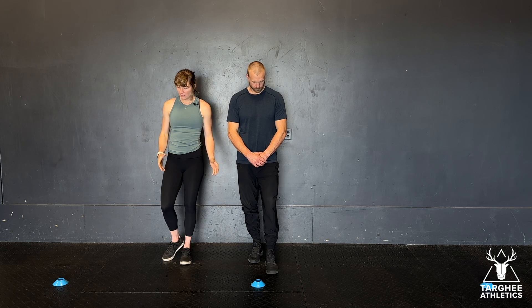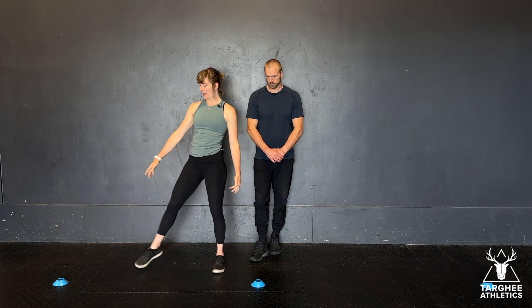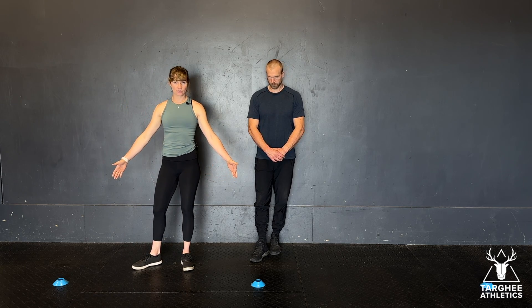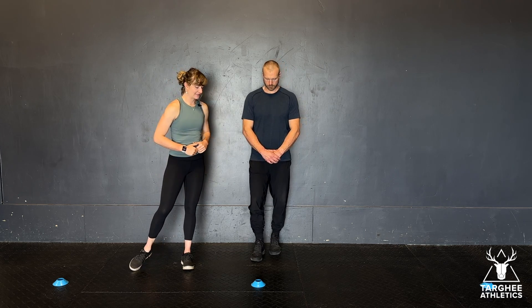These are the single leg lateral change of direction hops. We've got three cones set up about six feet apart, from center cone to the outside cone. To scale this drill, you can make the cones closer together, which will make this exercise easier.